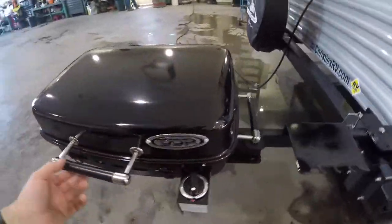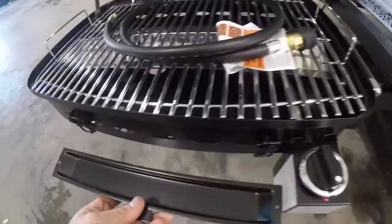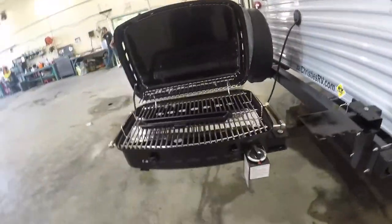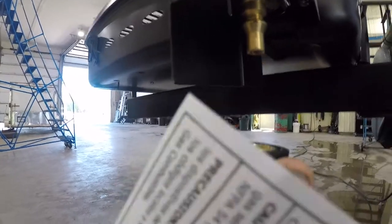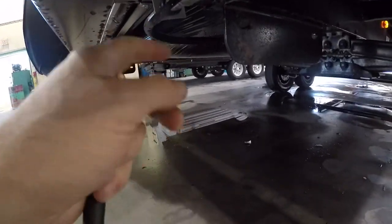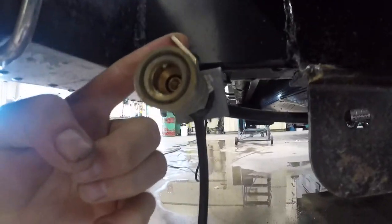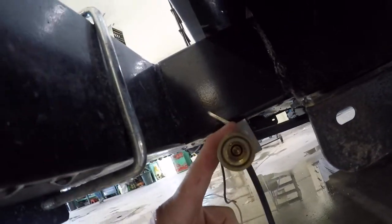Next we come to your outdoor barbecue. The barbecue comes with a drip tray — it should be stored in the barbecue when you're traveling; it just slides in the bottom here on those two little tabs. We have your quick connect hose that is connected here and comes to this port over here. You quick connect at this end, making sure when you want to use the propane this valve is in line with the propane connector. Turn it off like such when you're not using it.